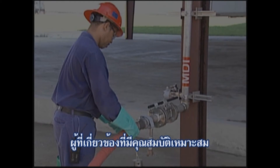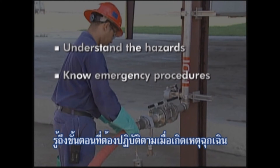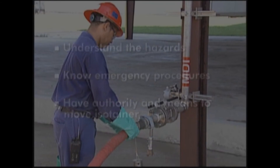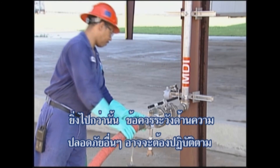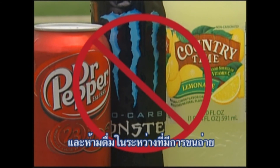According to DOT, to be qualified, the person in attendance must understand the potential hazards of MDI, know the procedures to follow in an emergency, and have the authority and means to move the tank container. In addition, other safety precautions should be followed: no smoking or use of other tobacco products, no eating and no drinking should be permitted during the transfer process.